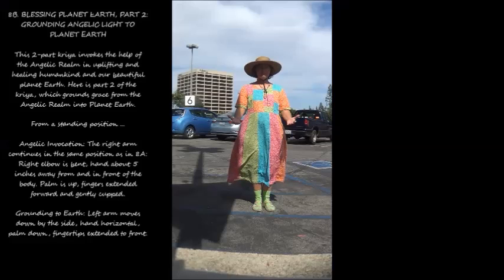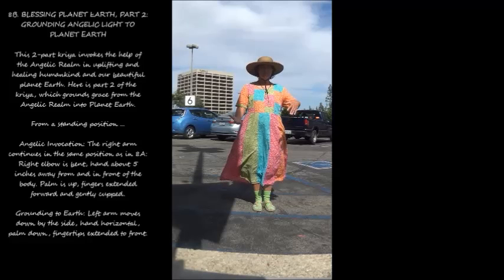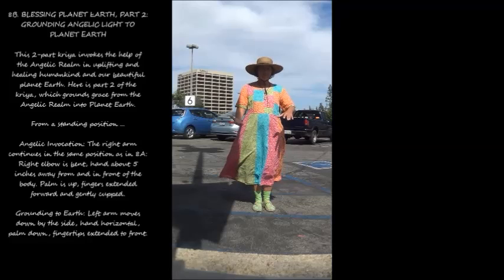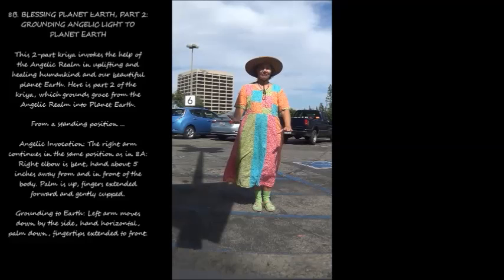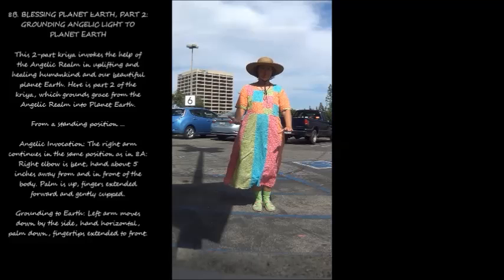8b. Blessing Planet Earth, Part 2: Grounding Angelic Light to Planet Earth. This two-part kriya invokes the help of the angelic realm in uplifting and healing humankind and our beautiful planet Earth. Here is part two, which grounds grace from the angelic realm into planet Earth. From a standing position, the right elbow remains bent, hand about five inches away from and in front of the body, palm up, fingers extended forward and gently cupped. Left arm moves down by the side, hand horizontal, palm down, fingertips extended to front.